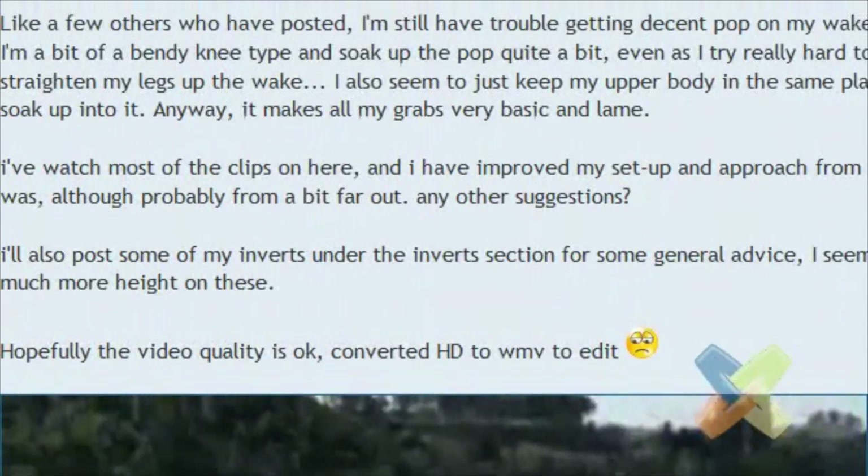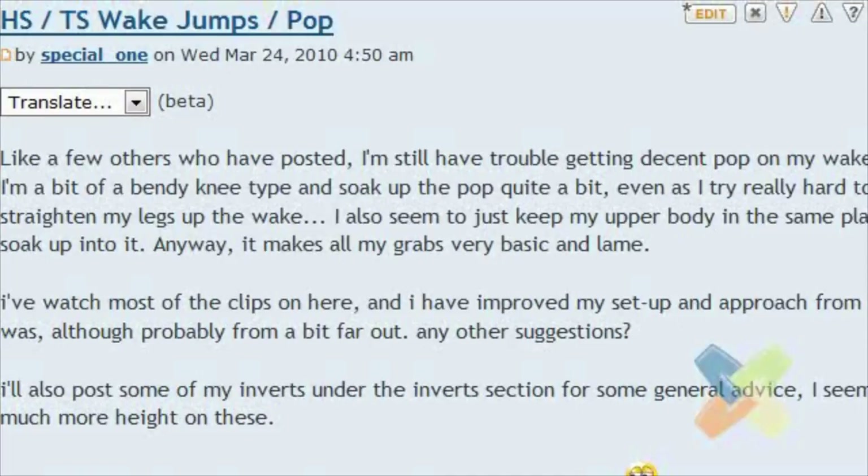Alright, it's LearnWake analysis time. Looks like user LearnWake member special1 has submitted a video and wants some advice on getting more pop on heel side and toe side wake jumps. So let's go through this video and see what we can figure out.